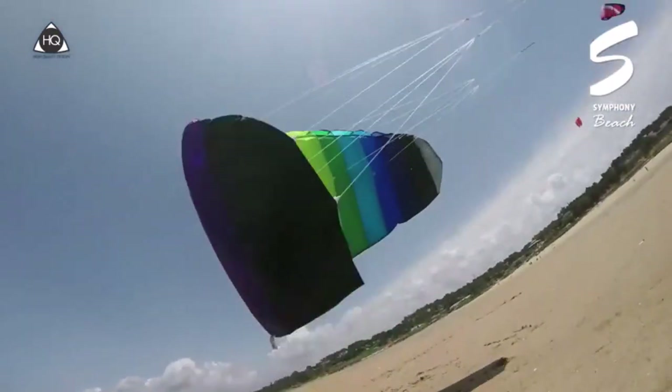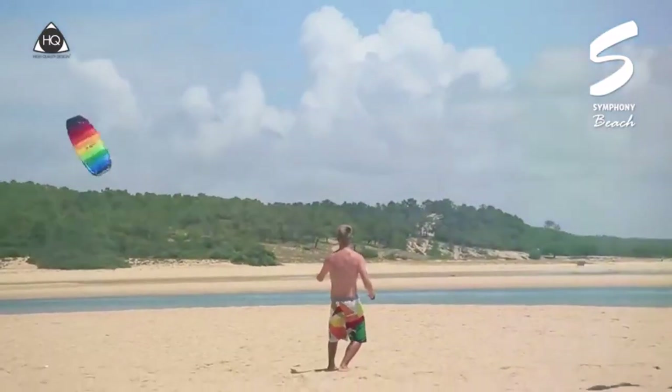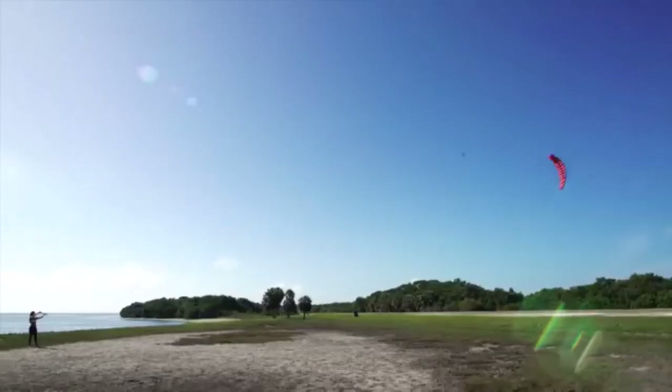Hey everyone! Welcome back to my channel, where I review the top products on Amazon, so that you can make an informed purchase decision. Today, I'm excited to share with you my top 5 picks for the best kiteboarding kites on Amazon.